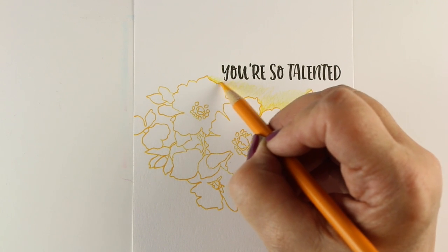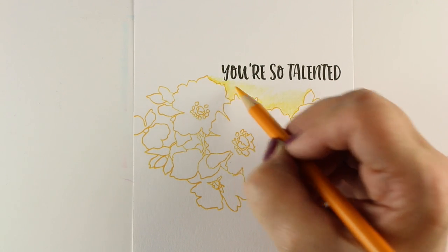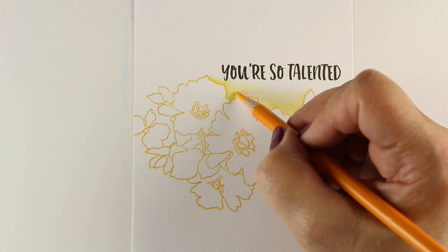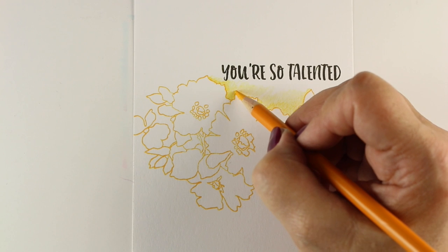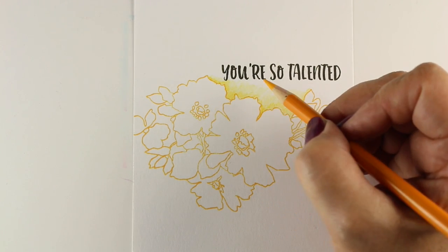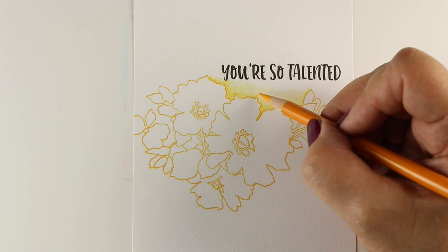I'm going to do a whole set in different colors here so that you can see some different layouts to use as well. I've taken the stamp and turned it in different directions for different cards, but I've used the Crafty Friends sentiments on all of these, and I'll show you just a couple different ways that I'm using them.